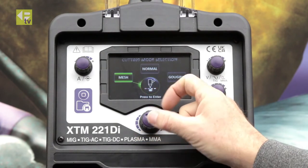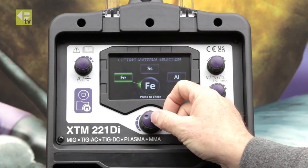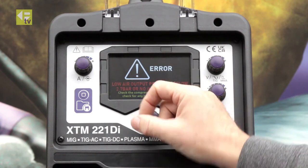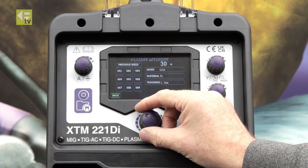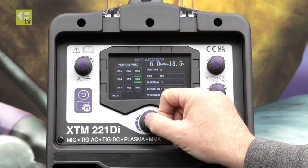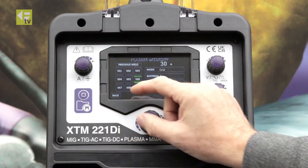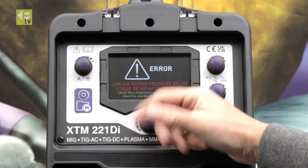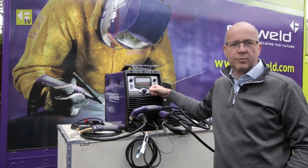So now I'm going to do some mesh cutting. Select mesh cutting and I'll go with steel two millimeter thick. Got the lower pressure warning but we'll ignore that, and then go memory six. Saved it to memory, so back out of that and we're ready to cut. We'll take this over to the workshop and demonstrate those two jobs that we've saved.